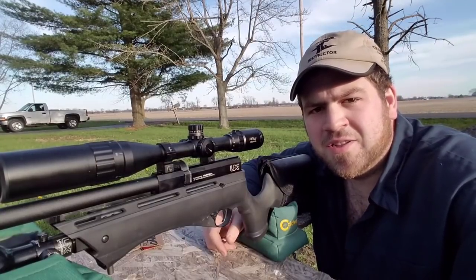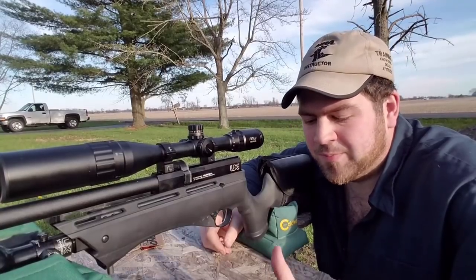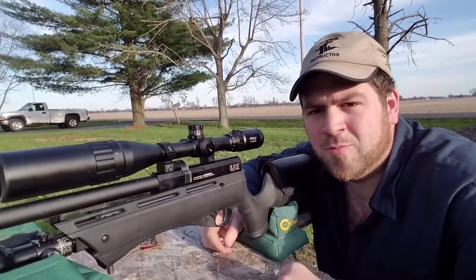Hey everybody, welcome back. James here again with you, and today I want to talk about basically part two of tuning your Umarex Gauntlet.